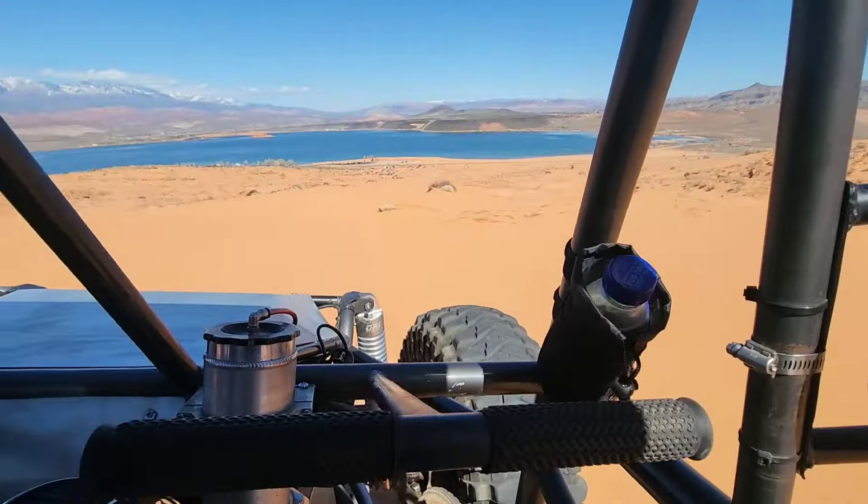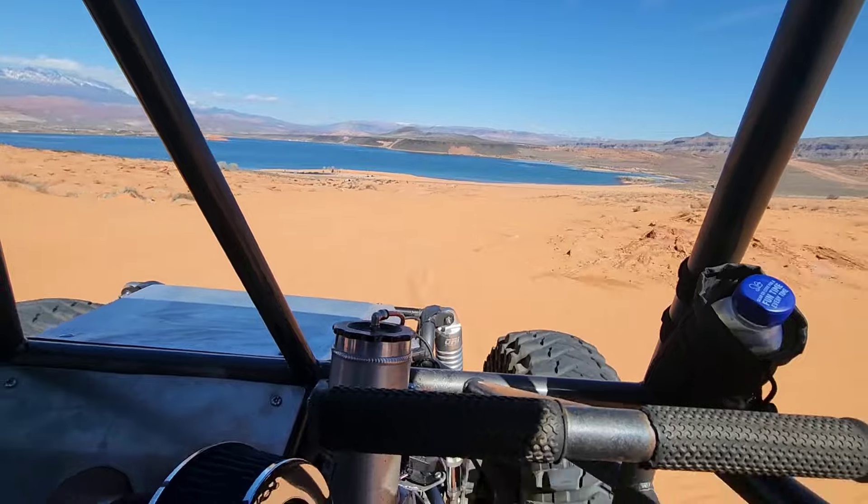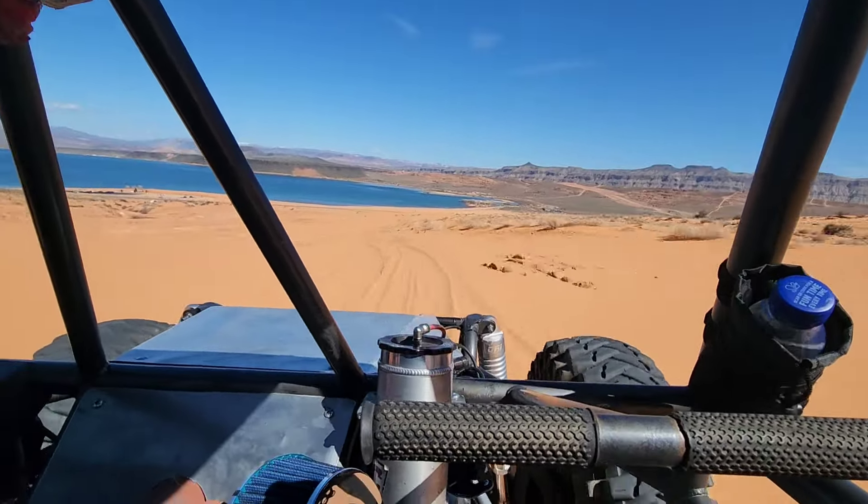Overall, for her first test run, I think she did very well — over the obstacles, through the dunes, and shooting the walls. She did it all.